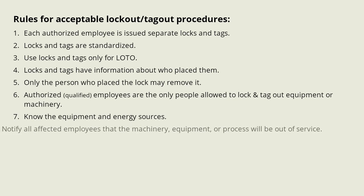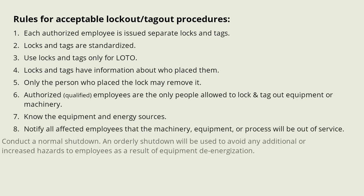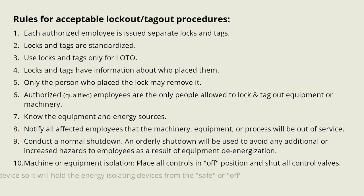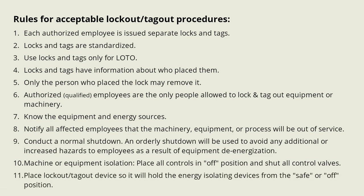Notify all affected employees that the machinery, equipment, or process will be out of service. Conduct a normal shutdown — an orderly shutdown will be used to avoid any additional or increased hazards to employees as a result of equipment de-energization. For machine or equipment isolation, place all controls in the off position and shut all control valves. Place the lockout tagout device so that it will hold the energy-isolating devices in the safe or off position.